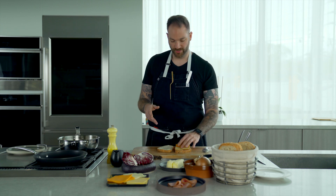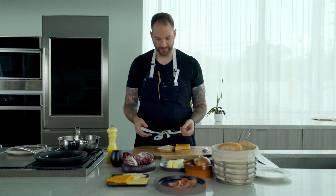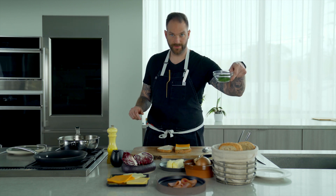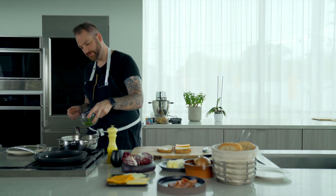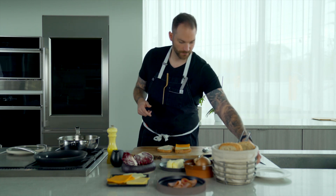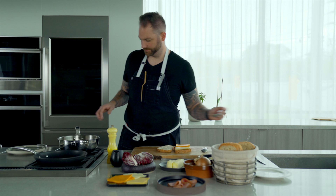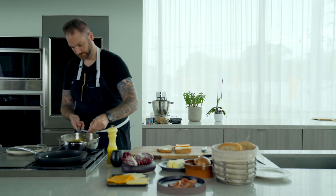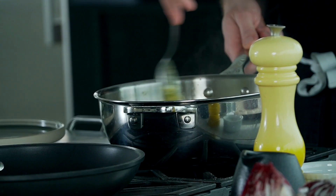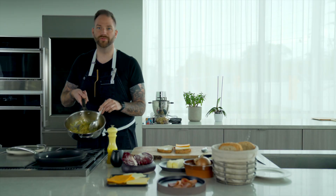You could do two slices — it's really up to you; I think one is fair. From here we're going to add our onions. I'm going to add the chives to the onions and stir it in.